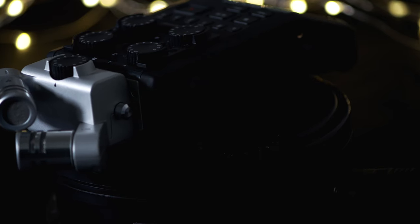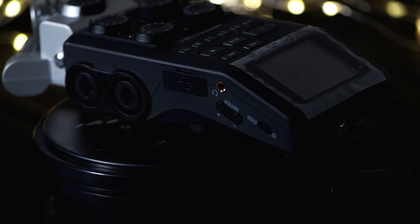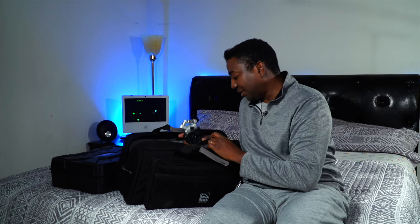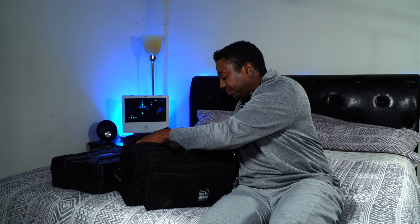The Zoom H6 is my new audio device — this is what I depend on now. I'm not getting messed up by audio anymore. If I don't get extra hands on my next short film I've got this to keep me company. The review is coming up too. It comes with its own accessories. I've done the unboxing but haven't shown it yet. Review coming soon.